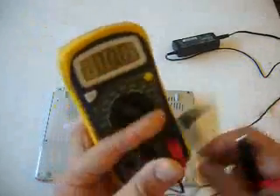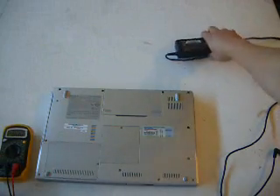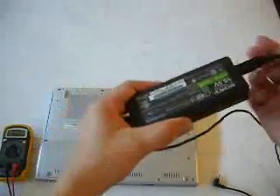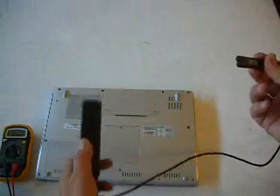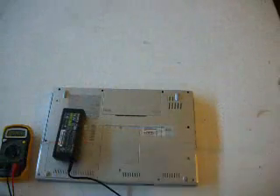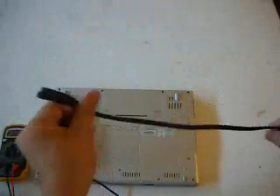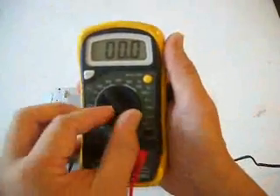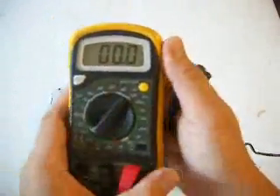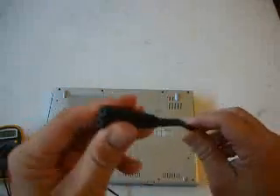If it doesn't make a reading, you don't have to discard the AC adapter right away. First, check the AC adapter's line going to the outlet — check the line that goes to the outlet. This is the AC adapter, so you have to check using your AC level here.